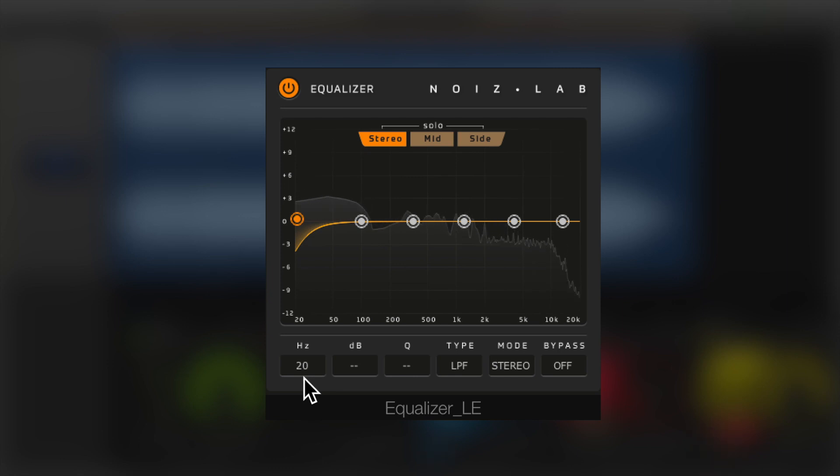Comparing with a reference track, we listen first for the stereo comparison, then solo the mid and side signals.